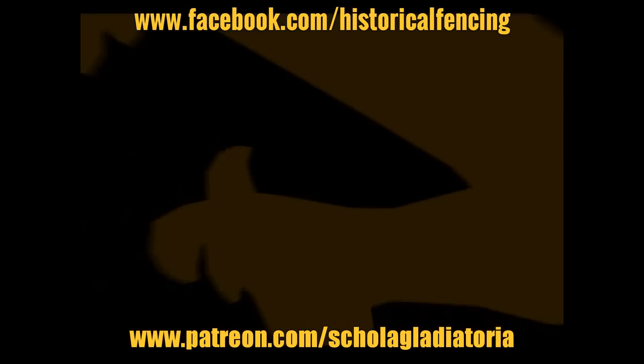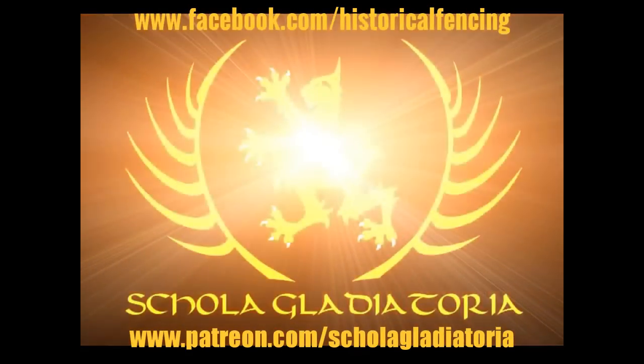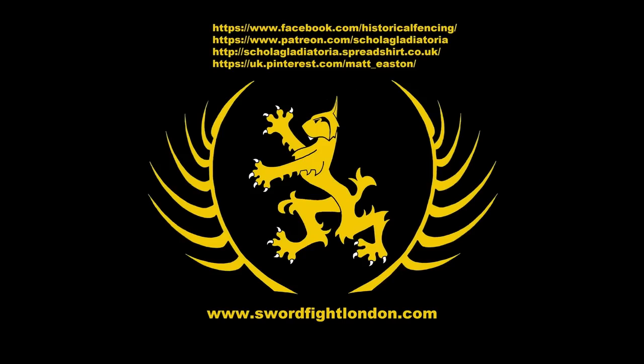Cheers, thank you for watching. Please subscribe. Follow us on Facebook. You can buy t-shirts through Spreadshirt, support us on Patreon, or follow us on Pinterest. Thank you.